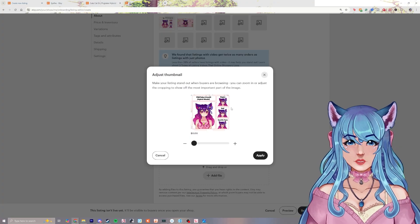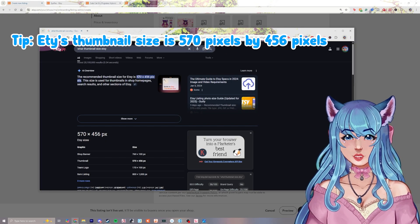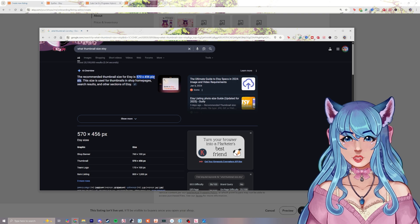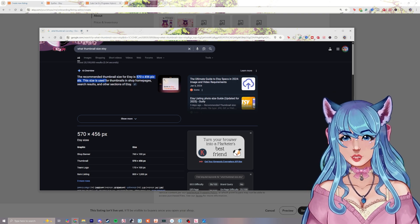Next you can adjust the thumbnail — you can zoom in and move it around to whatever size you want. A quick note: the recommended thumbnail size is 570 by 465 pixels, so I recommend making your canvas that size when creating the picture.